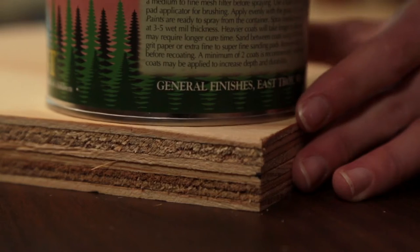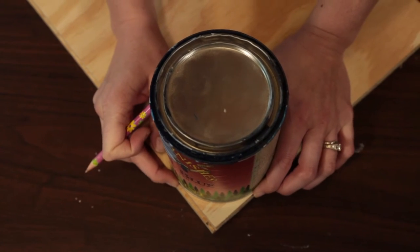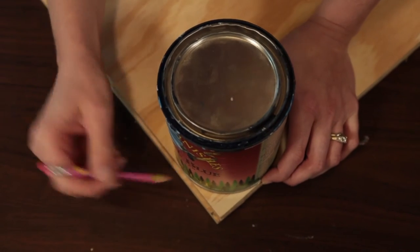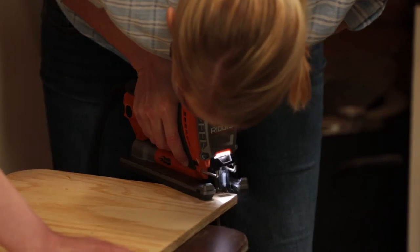Quart-sized paint cans can make perfect rounded corners. It's as easy as lining up the edges, then tracing the can. With patience and a steady hand, cutting out a line with a jigsaw is really not as intimidating as it looks.